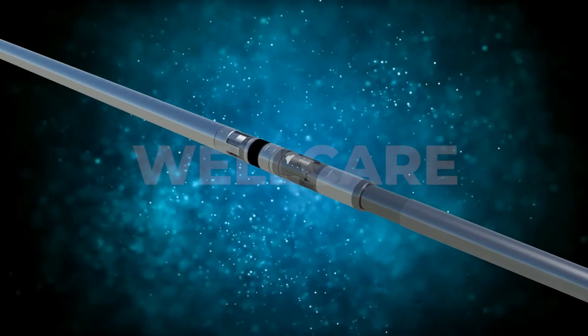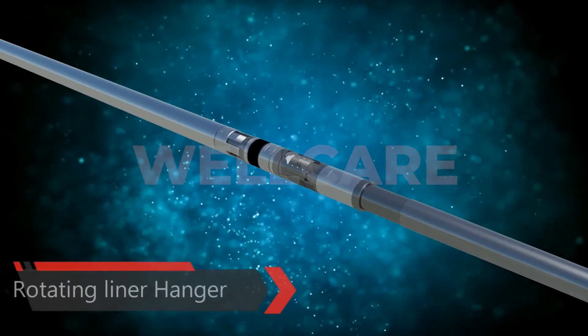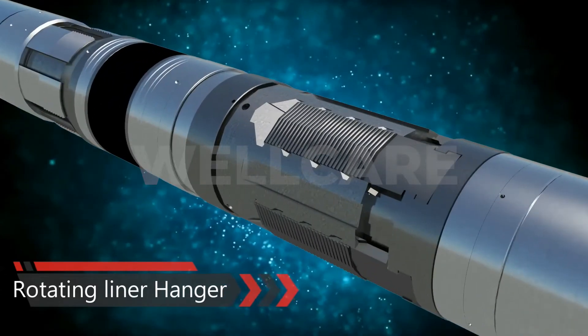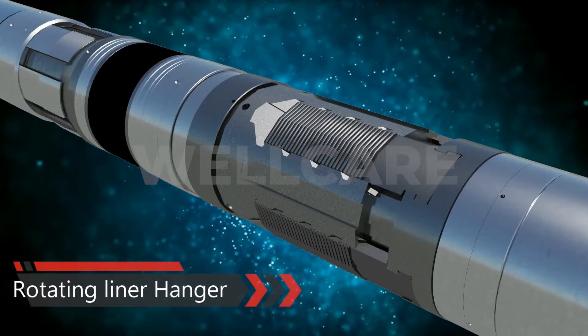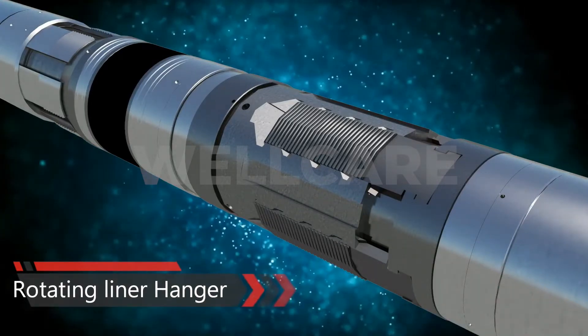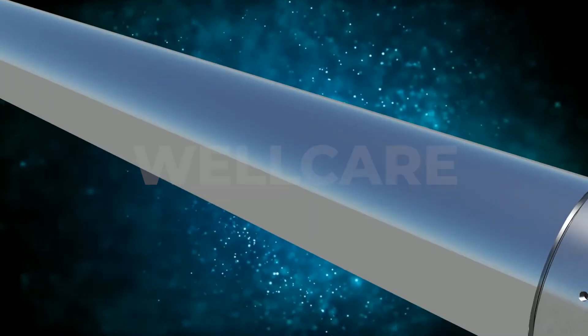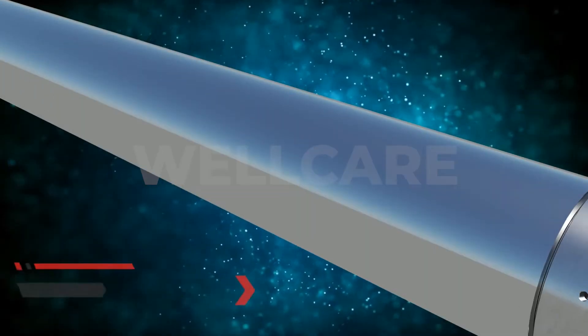The rotating hydraulic set liner hanger with integrated packer is a unique and compact design. It provides high load capacity and more bypass area. Equipped with durable field-proven tapered roller bearing assembly, our rotating hydraulic liner hanger allows rotation of the liner after hanger installation.